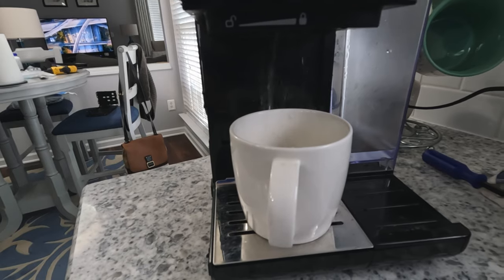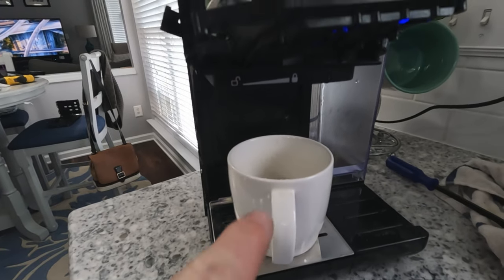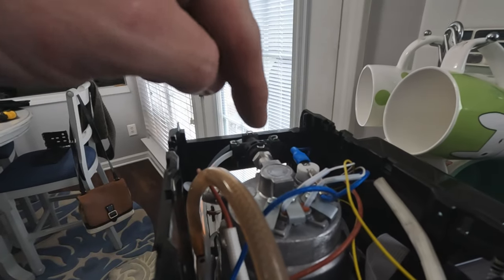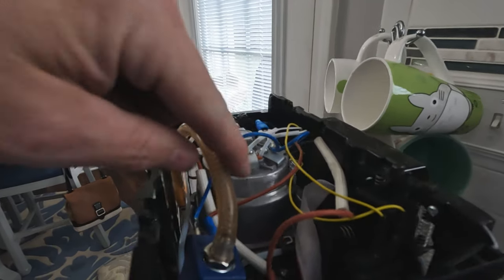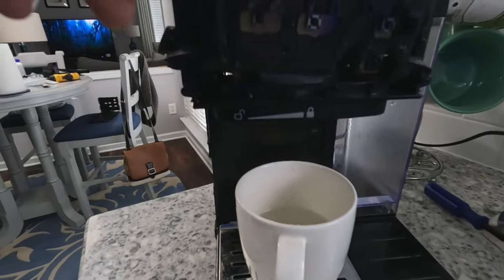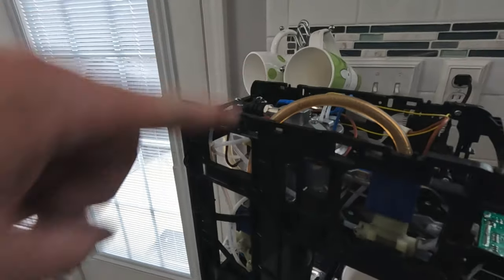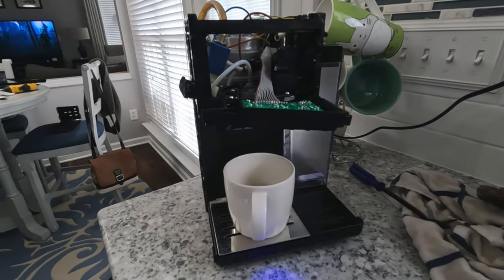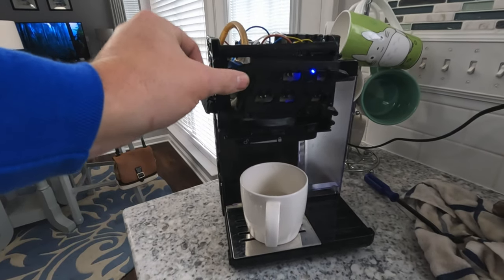You'll notice that I've taken apart way more than I've told you in the previous part of the video, and that is completely unnecessary. I was just curious how the control panel integrates with the rest of the machine. I believe that solved our problem. We had so much scale buildup inside of the boiler that water couldn't exit this valve here and come through our drip head. Just a note — we tried to descale this machine the day before by letting vinegar run through the system, but it was just too clogged to help.